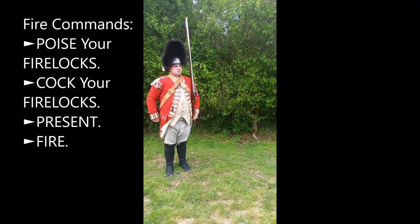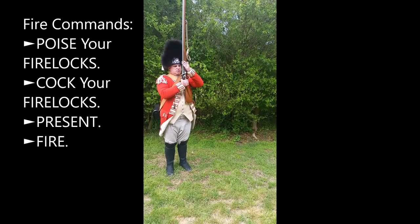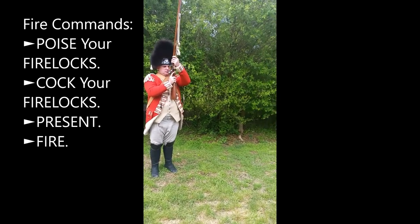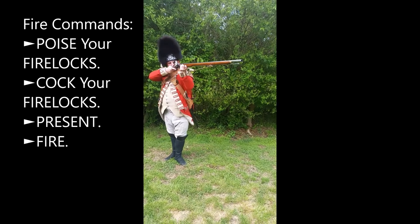Poise firelocks. Cock your firelock. Press on. Fire.